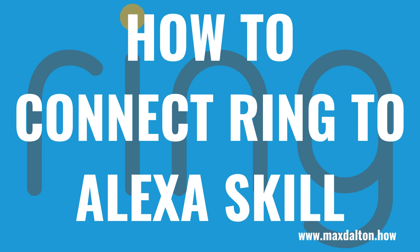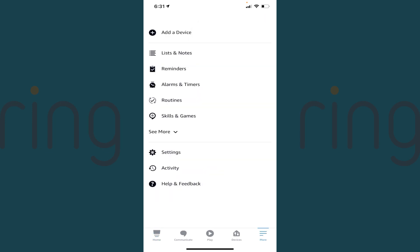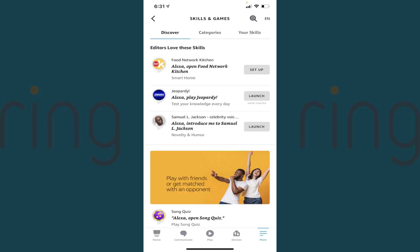Now let's walk through the steps to connect your Ring account to Alexa using the Alexa skill. Step 1: Launch the Alexa app on your iPhone, iPad, or Android device, and then tap the More icon to open a menu. Step 2: Tap Skills and Games in this menu. The Skills and Games screen is displayed.